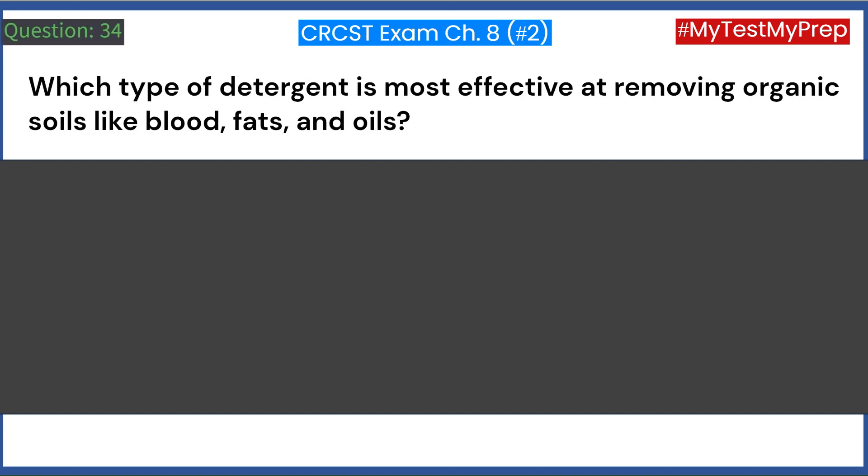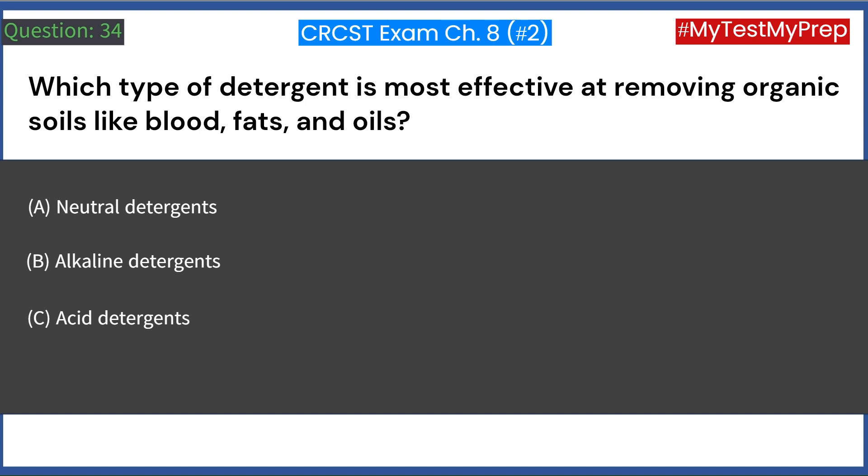Which type of detergent is most effective at removing organic soils like blood, fats, and oils? A. Neutral detergents. B. Alkaline detergents. C. Acid detergents. D. Enzymatic cleaners. Answer: B. Alkaline detergents.